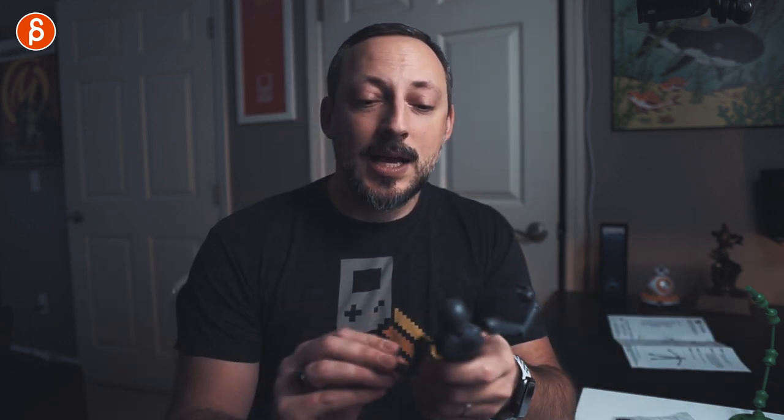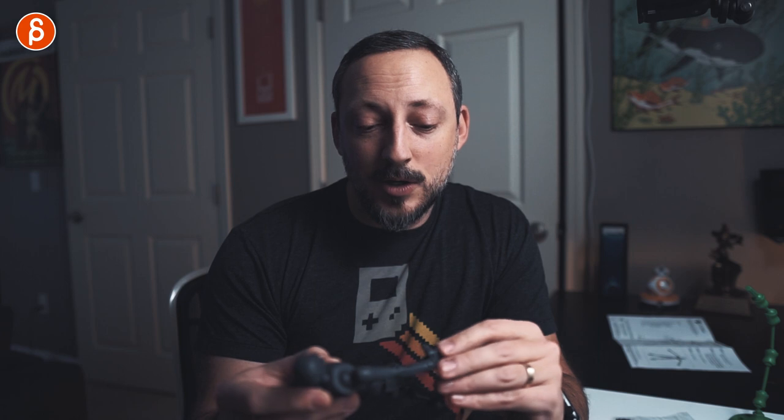If you're interested, I have all the links in the description: the Sticky Bones website, their instructional assembly video, and the professional animation clip they released. As a summary — I'm really impressed. Take this with a grain of salt since I have zero experience, but as someone who wants to dabble in stop-motion, this is very encouraging. I'm a big fan of the finger posing in particular.